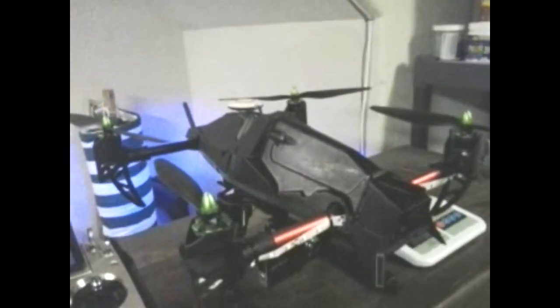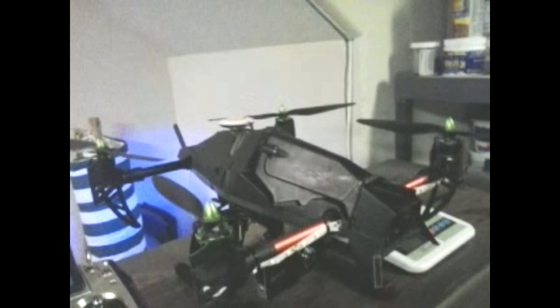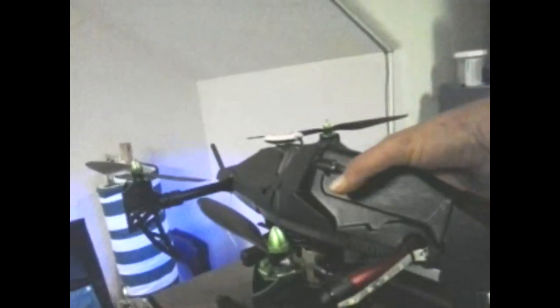What's up guys? I wanted to share a couple mods I just did on the QuantumVenture. I just received my retractable landing gear straight out of China.